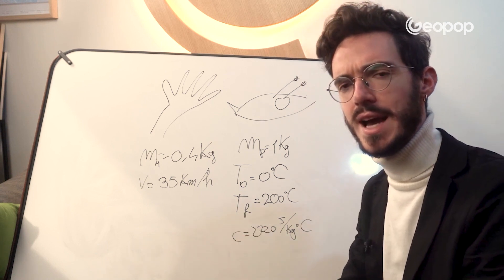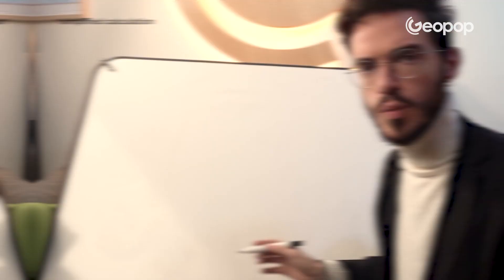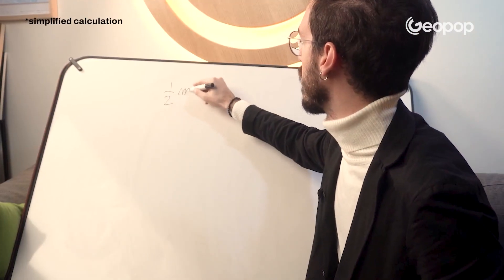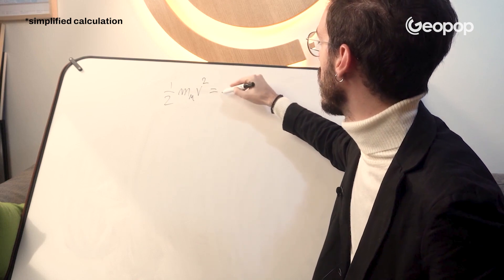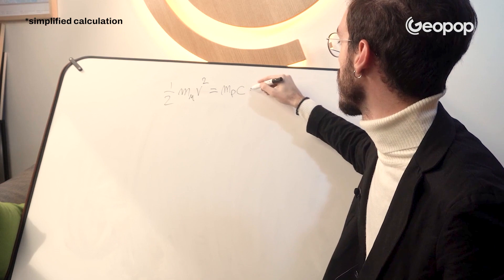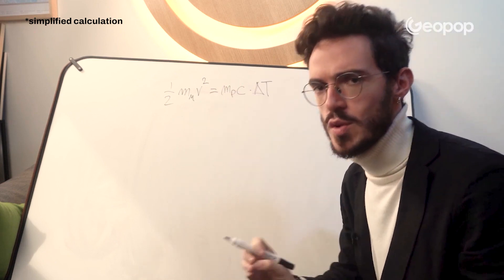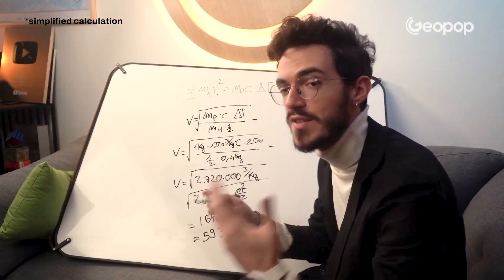We now have all the necessary data to determine how hard a single slap needs to be to cook a chicken. The formula is: half the mass of the hand multiplied by the velocity squared equals the mass of the chicken multiplied by its specific heat capacity times the temperature difference. What we need to find is the velocity — and the result is approximately 6000 kilometers per hour.